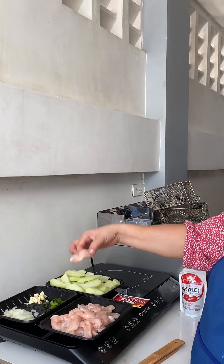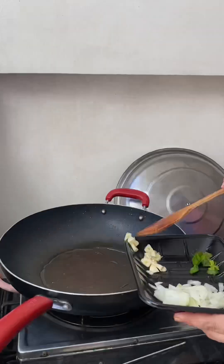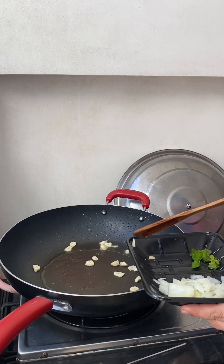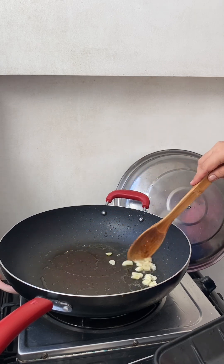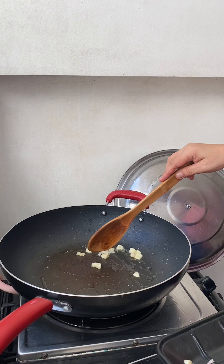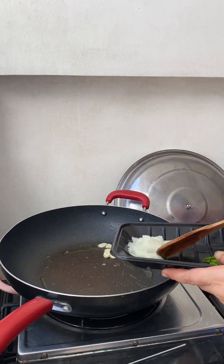I use chicken breast and I slice it like this. And then the onions.